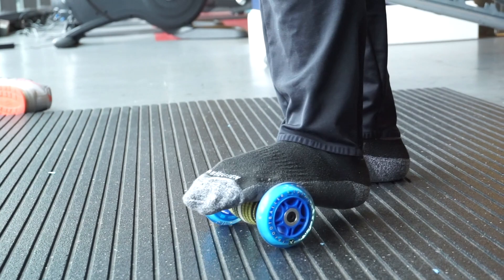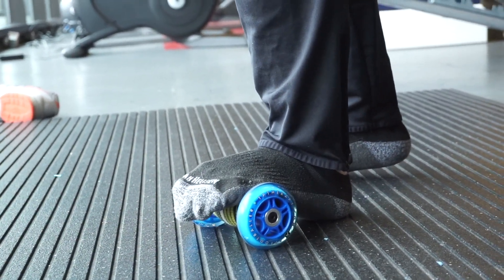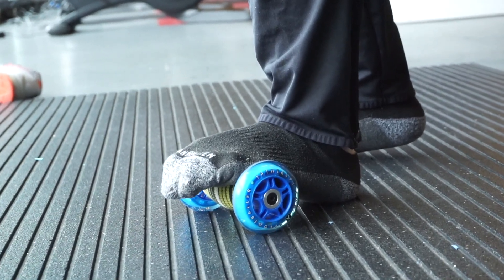Do that about four times. After those four times, place that heel down on the ground, lean into your toes, and extend them up and down.